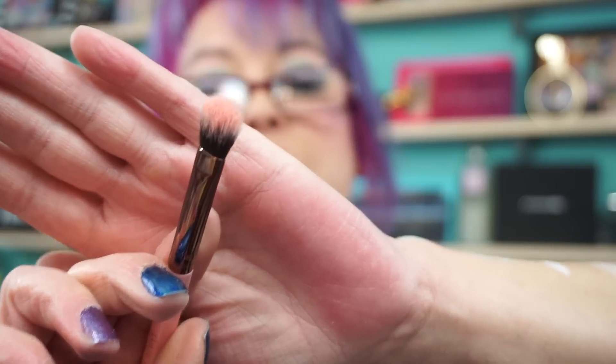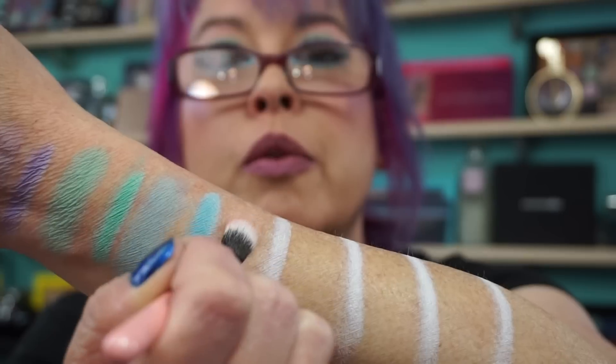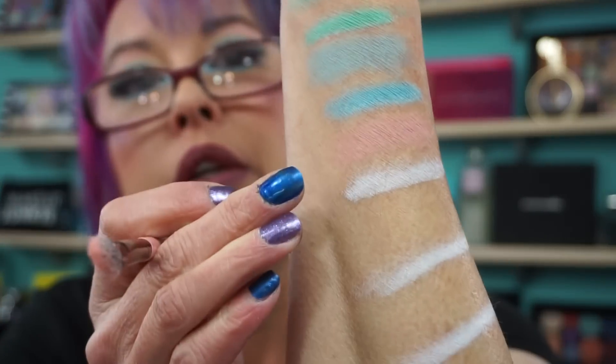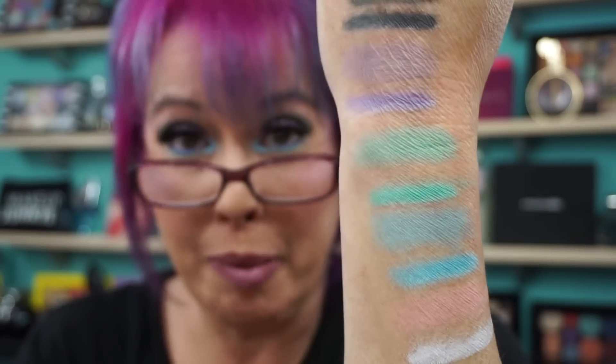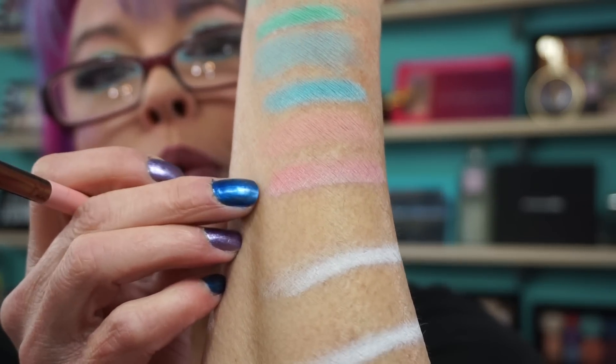Now we're going to go to Strawberry Milk. You could just see from dabbing that brush, they are so incredibly pigmented. This is like a light peachy shade, like a strawberry shade. So there it is by itself — I have no primer on my arm, nothing. The only thing I'm putting it over is the NYX. Sorry I didn't go live last night — I was hurting so bad. I don't want to come on here and be miserable, I want to have fun. So there is Strawberry Milk over the white NYX base.